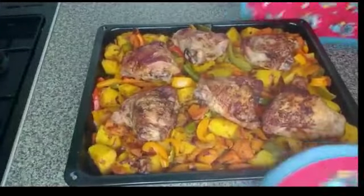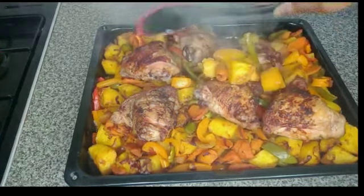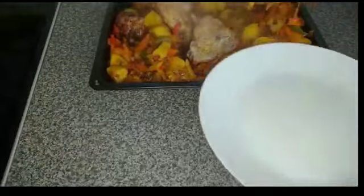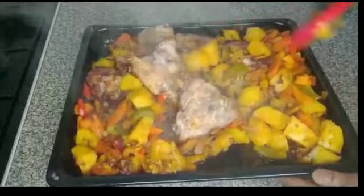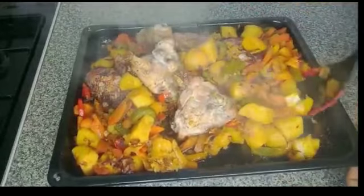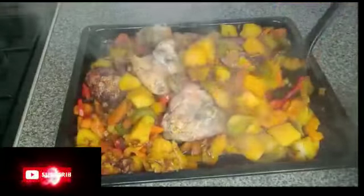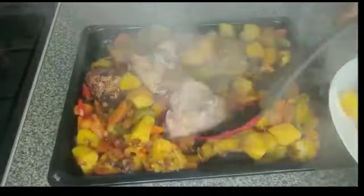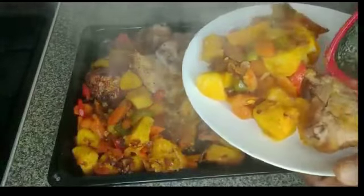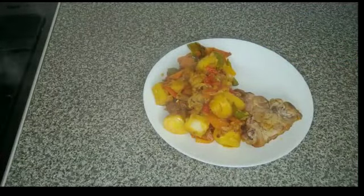Guys, here is the chicken and potato recipe — it is done! If you have watched up to this point, please give this video a thumbs up, share, and subscribe. The next thing is to serve it. Guys, look at that! That is how I serve it. We have come to the end of the cooking. Thank you, I will see you in another video. Bye bye.